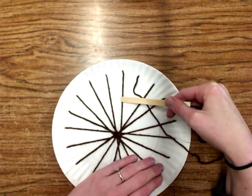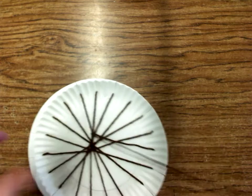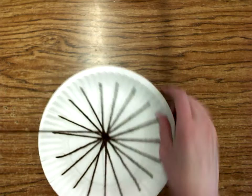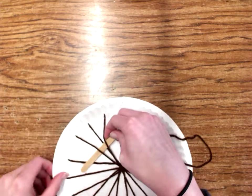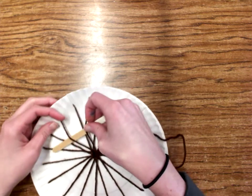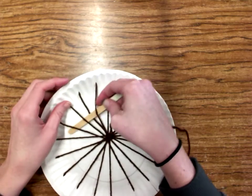This is my first string. I'm gonna go over it, under the next — over, under, over, under. I can do a few at a time and then pull it through. I'm just working in a circular pattern, just gonna keep going around and around. Sometimes the popsicle stick gets snagged, but notice I'm using my finger and pulling it tighter so it kind of bunches in the middle a little bit more.